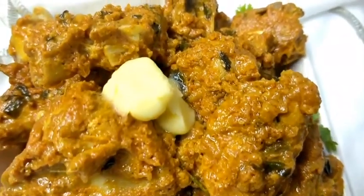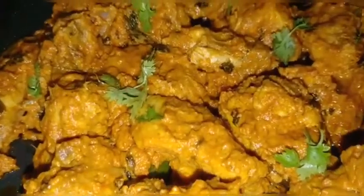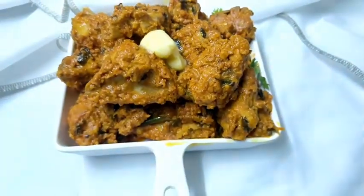Hi Friends! Welcome back to H&K Soul Sister Vlog. Today we are going to eat Butter Chicken. This is very tasty and delicious. This recipe is step by step.